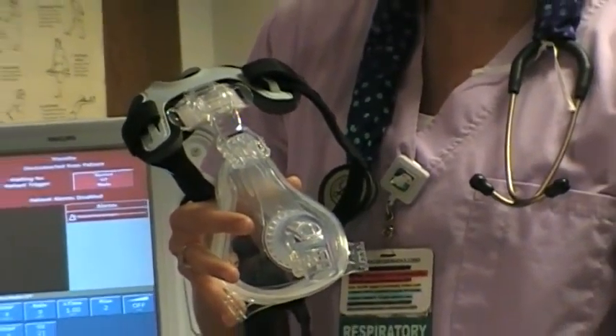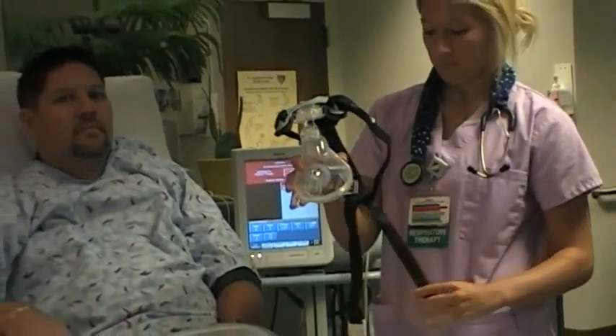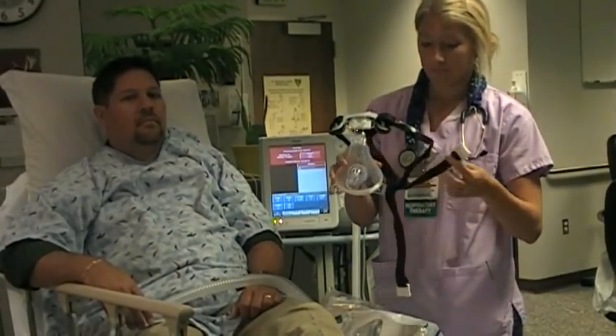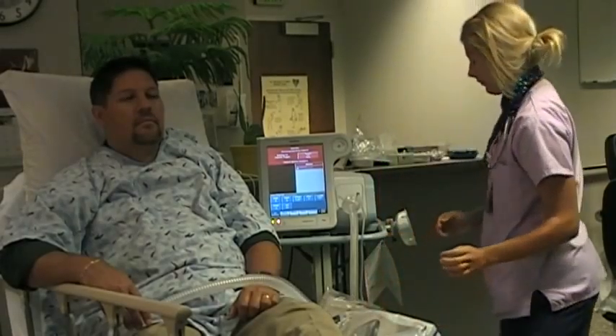Additional features of the AF531 include new quick clips that fasten the lower straps of the mask, improved packaging, a sizing gauge, and a clean clip mask holder to safely and cleanly secure the mask and circuit when not in use.